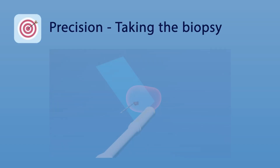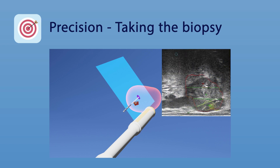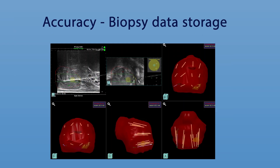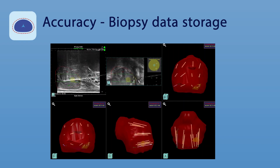The needle is moved to show its trajectory until this matches the earlier placed bullseye, then the biopsy is taken. The software moves to the next bullseye until all planned biopsies are taken. When finished, the procedure process can be stored for future review and treatment planning if desired.